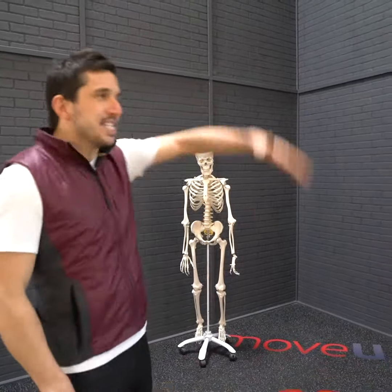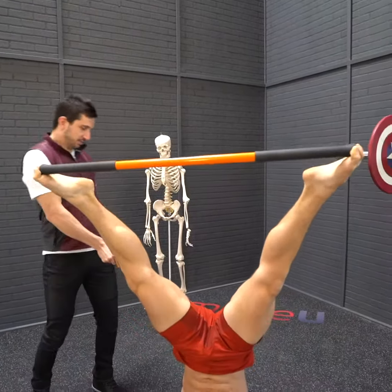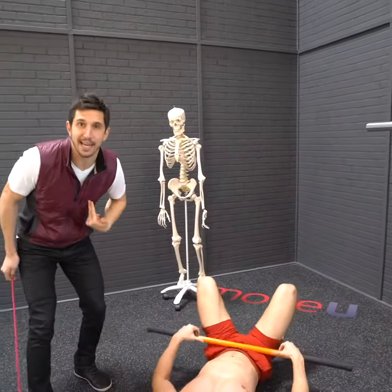Weak glutes can cause or contribute to dozens of different symptoms, from meniscus, to flat feet, to disc herniations, to shoulder pain.